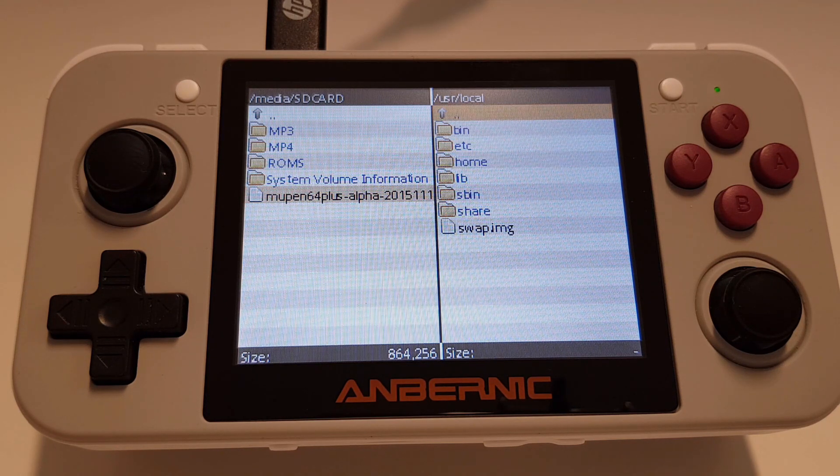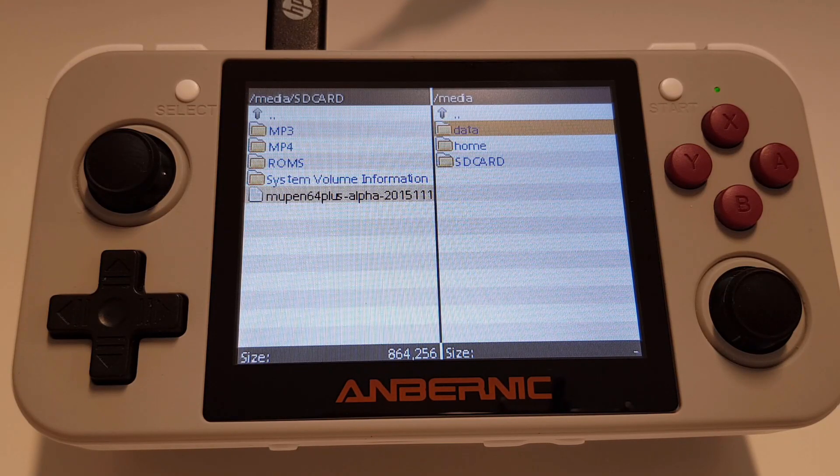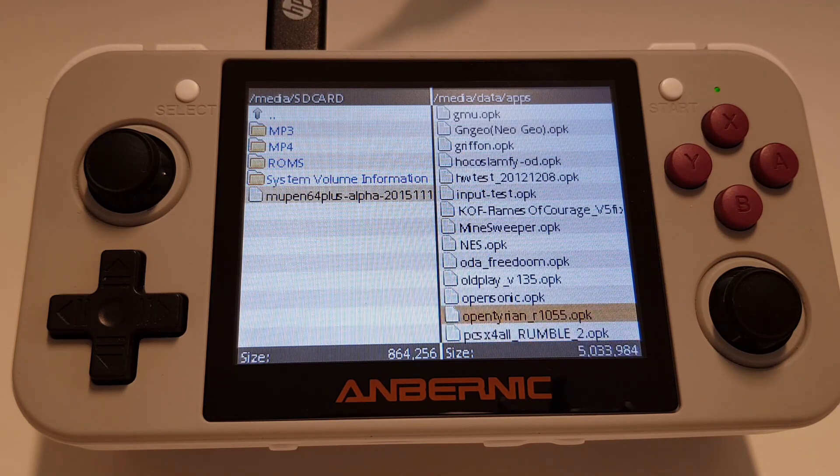Then on the other side we want to go all the way back to media again, go into data and then apps. You can see mupen64 isn't in here, so let's copy it over.